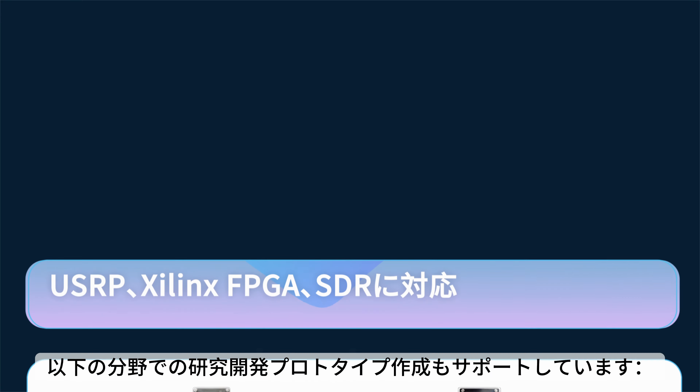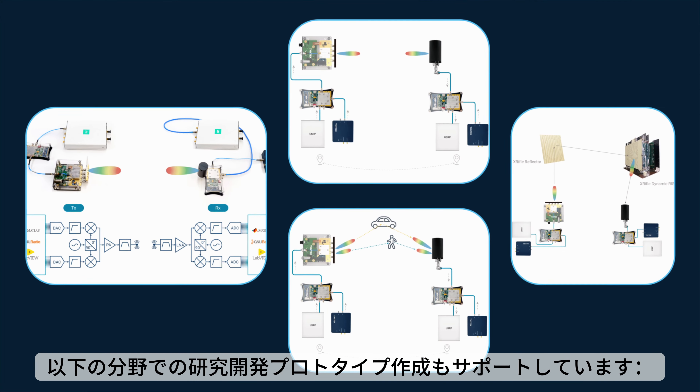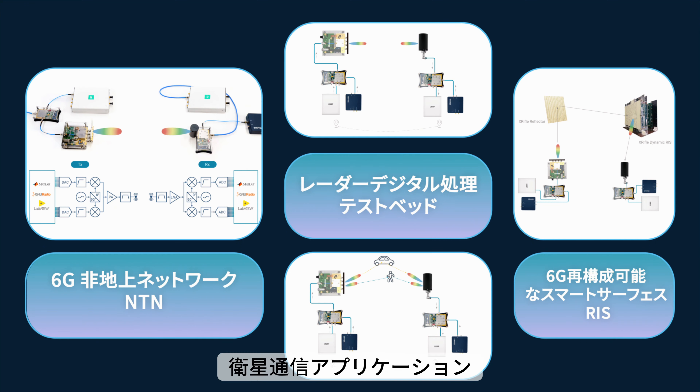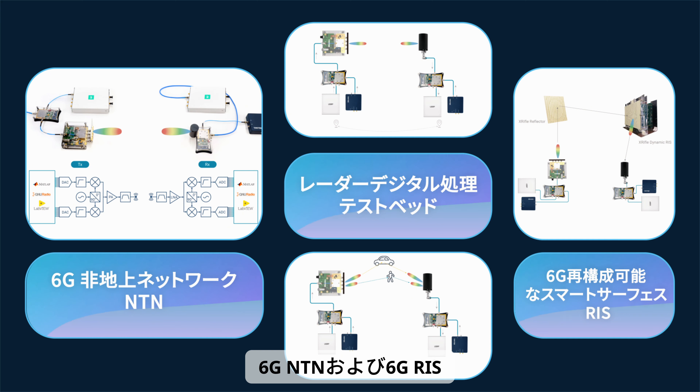The Next Gen Wireless Education Kit also supports R&D prototyping in areas including 5G FR2 communication, SATCOM applications, 6G NTN, and 6G RIS.